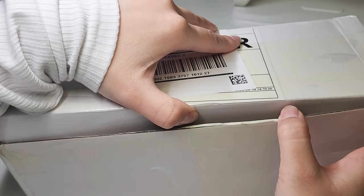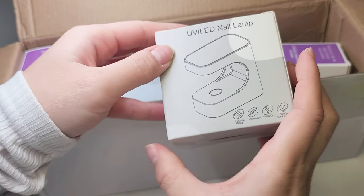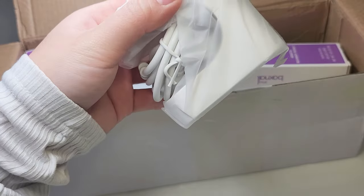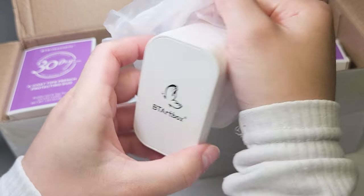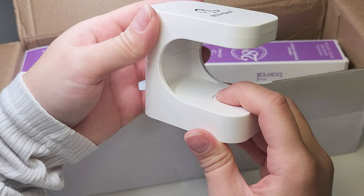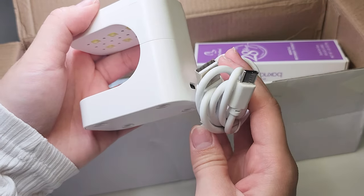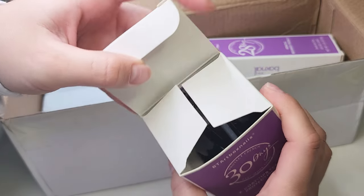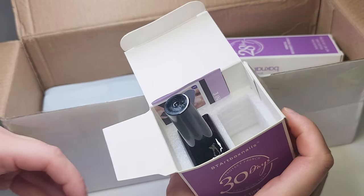Hi cuties, it's PJoy Nail. Today I'm going to do an unboxing slash review of the BT Art Box three-in-one gel X system. First thing is a mini LED nail lamp — it's really cute, it uses USB-C charging. And this is a bitter gel in a bottle and a top coat.